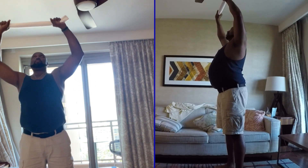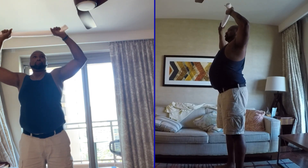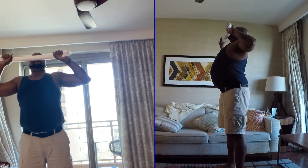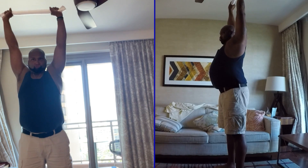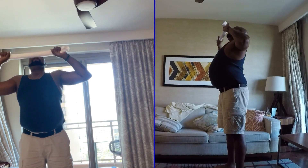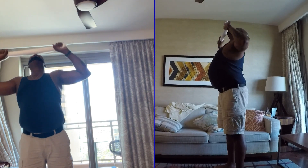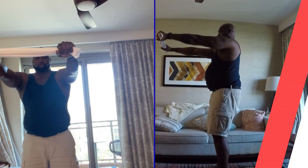This is a lat pulldown, the same as you would do on a cable machine. You're going to pull out on the towel and keep the tension on there while you're pulling down. You'll feel that on the way down and the way up — it won't hit your shoulders as much but it'll definitely hit your lats.